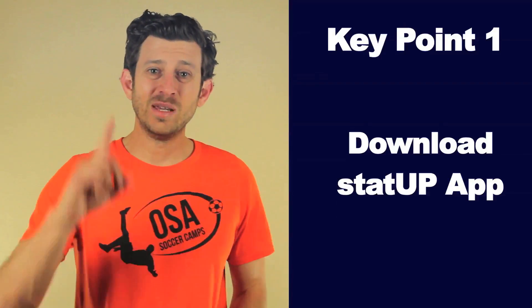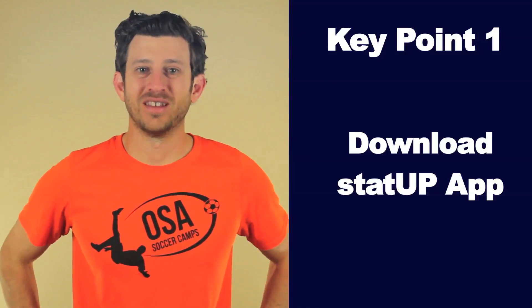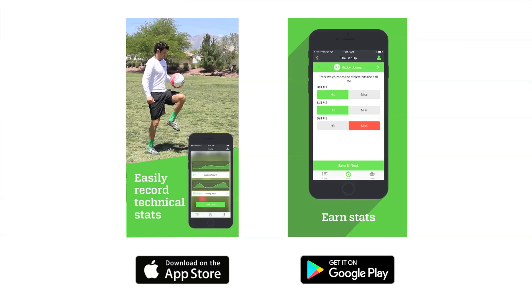StatUp is free for athletes and parents. StatUp has free and paid plans for coaches. Key point 1: download the StatUp app. StatUp is on iOS and Android, or you can easily sign up at StatUp.com. You will love StatUp.